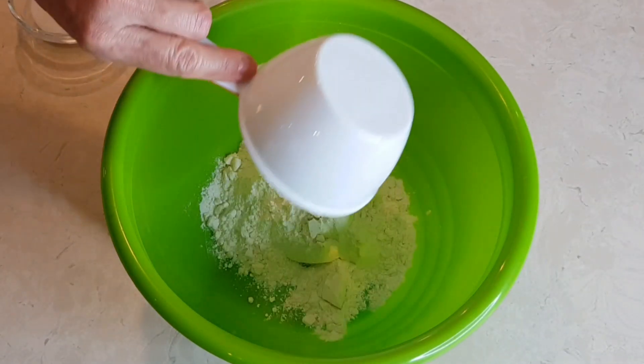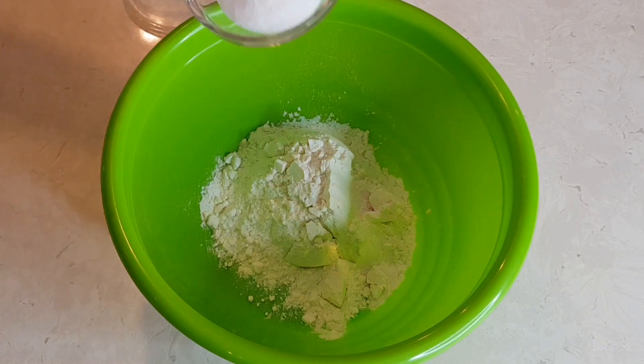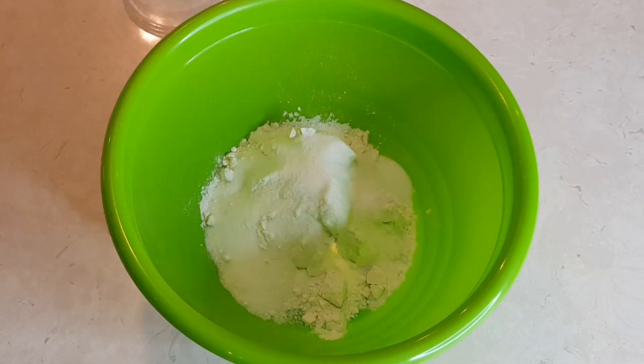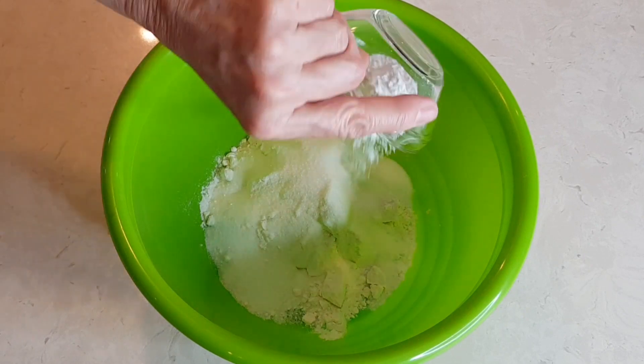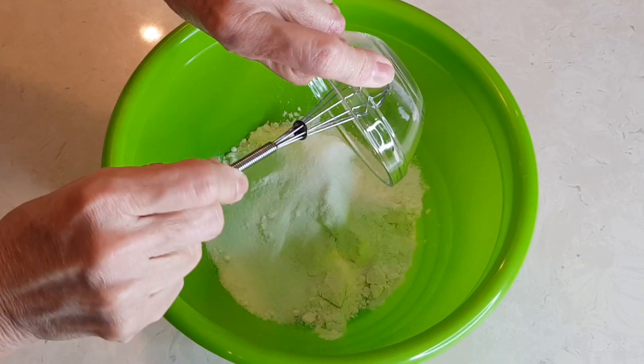Starting off with one cup of flour, sugar, baking powder, and salt.